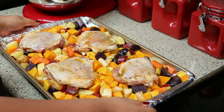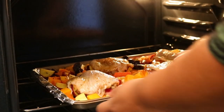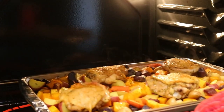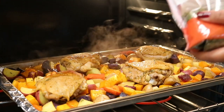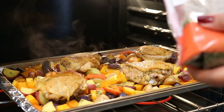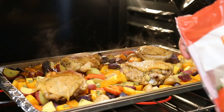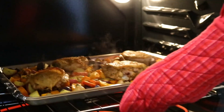Put this in a preheated 400-degree oven and bake for 30 minutes. After the first 30 minutes, sprinkle on some raw pumpkin seeds — as much or as little as you want. I don't like to put them on from the beginning because they burn, so the last 30 minutes is perfect. Then let it bake 30 minutes more for a total of one hour.